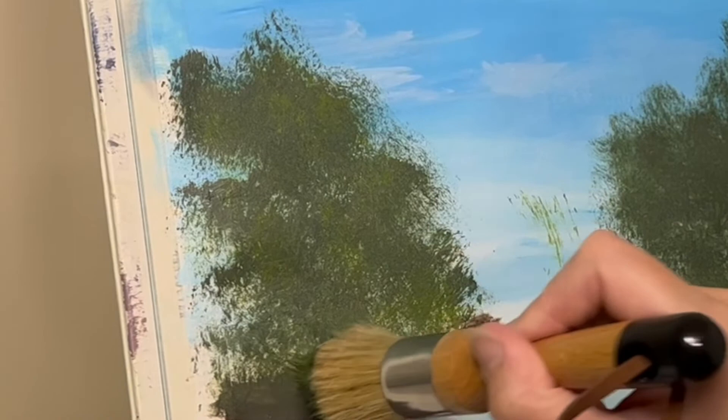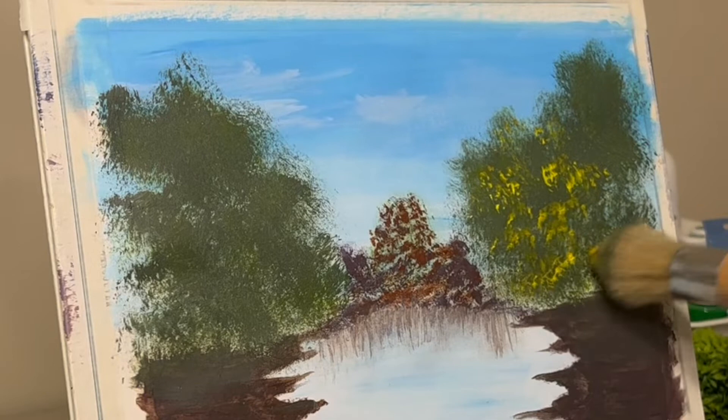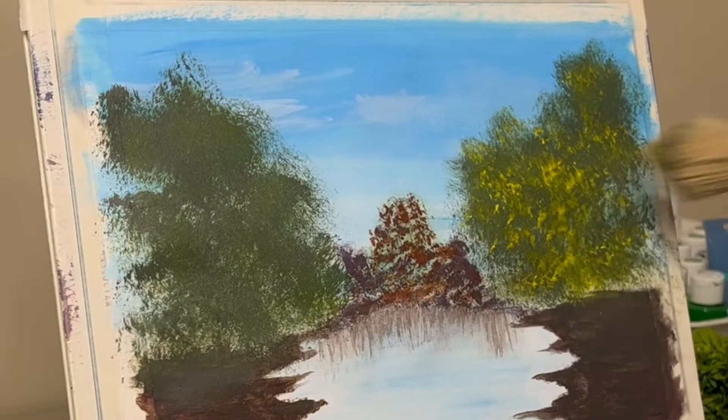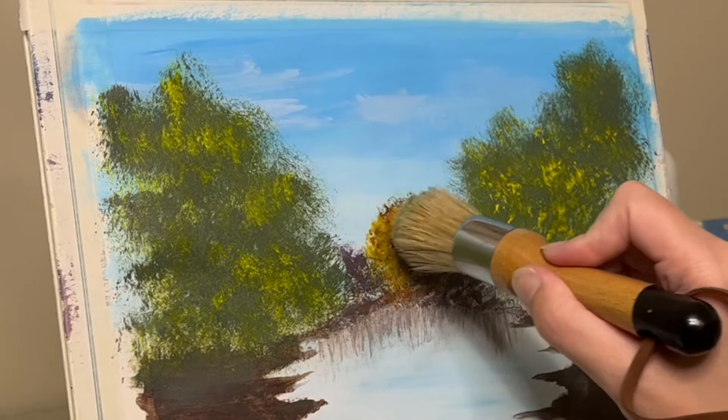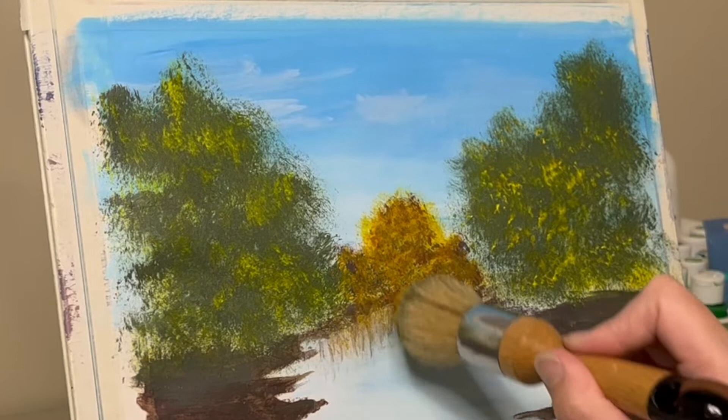I will be fast-forwarding a bit in this video because even the groundwork took me quite a bit of time, and a lot of the stuff I'm doing is the same thing over and over again. This is what I did earlier but just with a different color — I'm gonna have to do it on the other side as well. I kind of covered that up with a little bit of background, and then here I'm going in with some lighter colors because I did want to create a bit of a fall-type feeling.